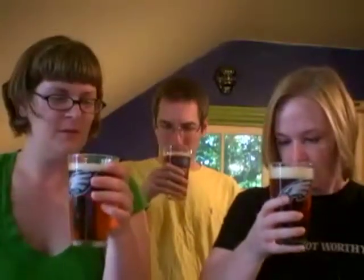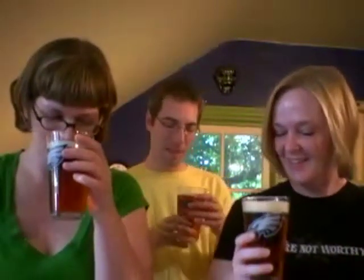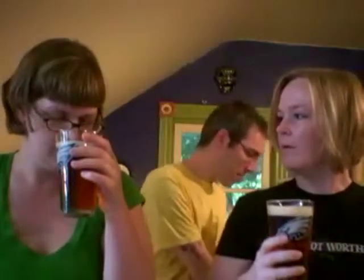The smell smells like a pale ale. It's a little bit fruity. I can't quite place it — it's pretty light. There's a hint of something in there though. It smells good, it smells inviting. It smells like it's going to be refreshing.